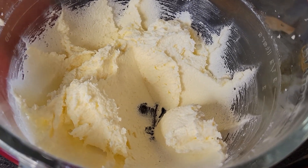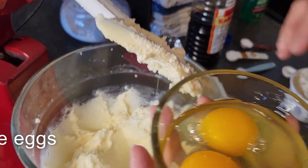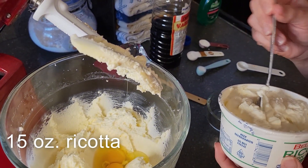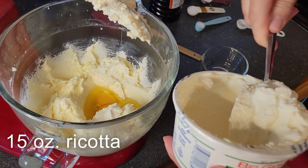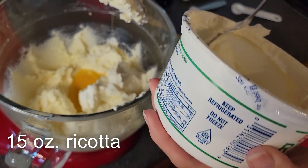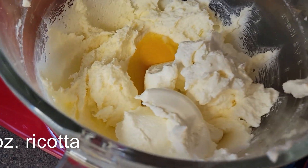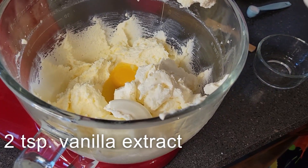Now that I've gotten this nice and light and fluffy, we're going to be adding in additional ingredients. We have two large eggs. The recipe calls for 15 ounces of ricotta — this is 16, so I'm just going to leave about a dollop out, probably about an ounce. And then we need two teaspoons of vanilla extract.